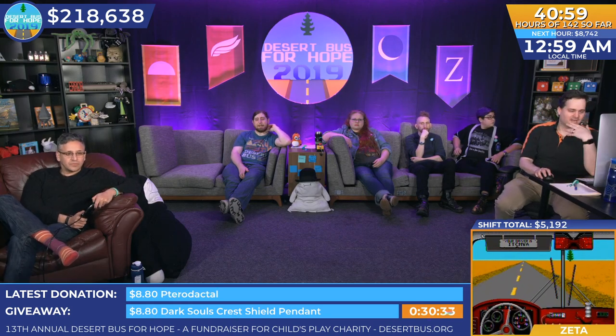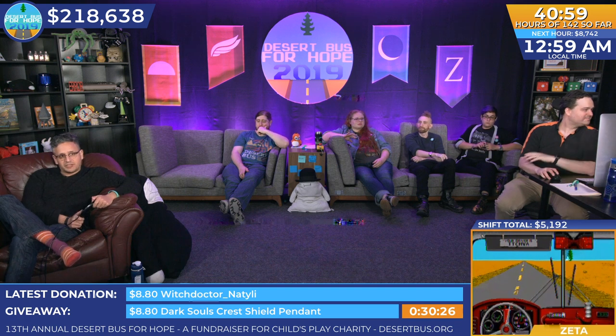Seeing all that detail — so thank you so much for donating that to us, Emily. If you donate $8.80 or positive integer multiples thereof, you'll be entered to win that.